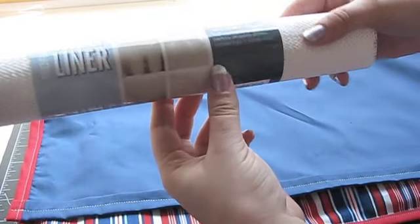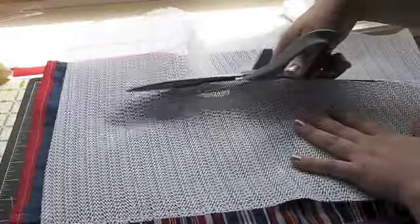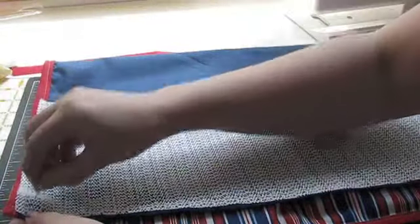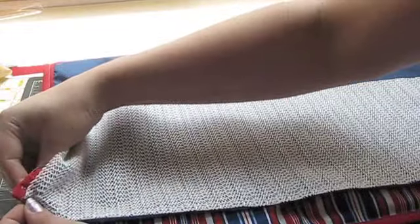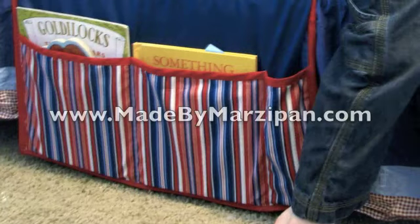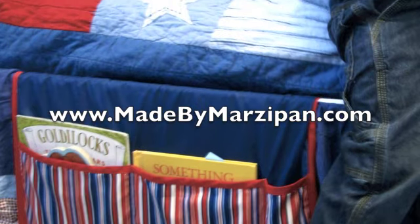Finally, we're going to add a little rubber shelf liner to the back. This will help keep the book caddy in place when it's holding a lot of books — I found this roll at a dollar store. Cut a piece large enough to cover the top third of your caddy, then hand sew it in place at the four corners on the back. No more nightstand clutter! For more project ideas and tutorials, visit www.madebymarzipan.com. We'll see you next time.